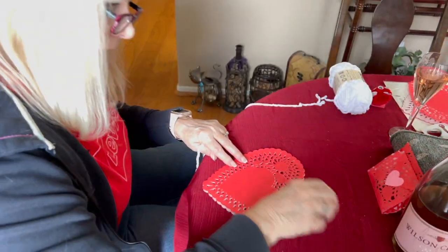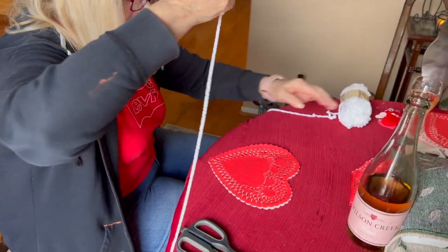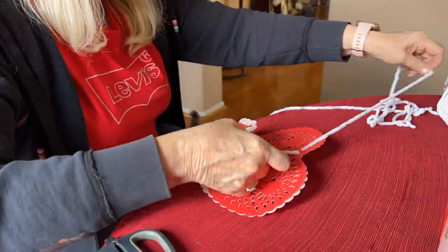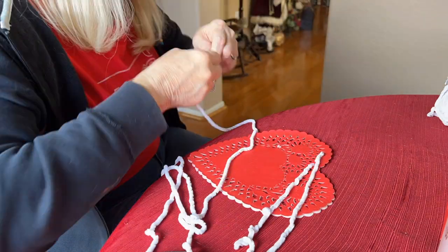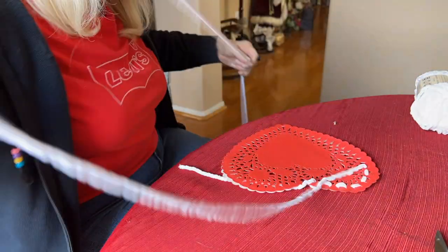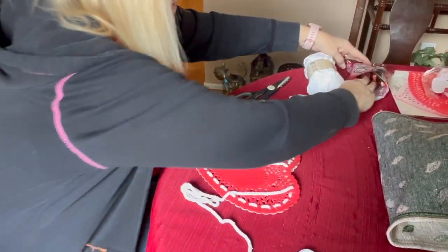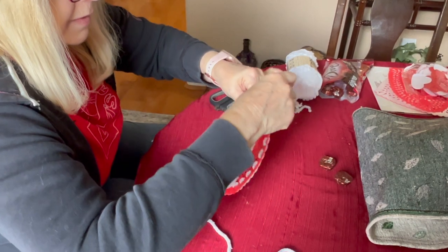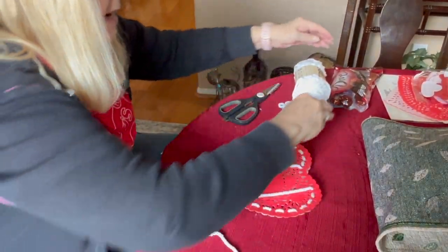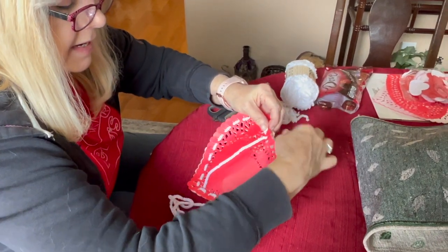Since we had a bunch of doilies left over, here's a bonus craft: take two of them, put them together with some chenille yarn, weave it around, and then fill it with candy. This could be perfect for the teacher, since you're giving the other ones to kids. Just fill this up with candy, then close it off and tie it with a bow when you're done.